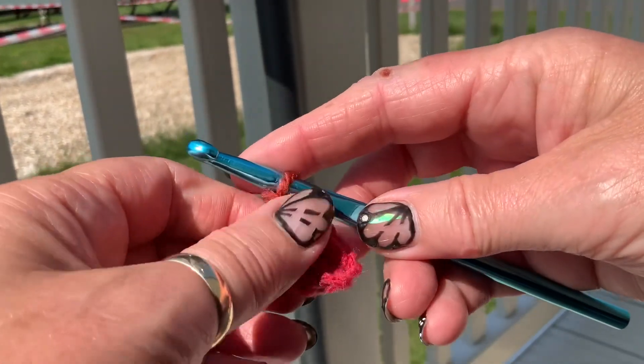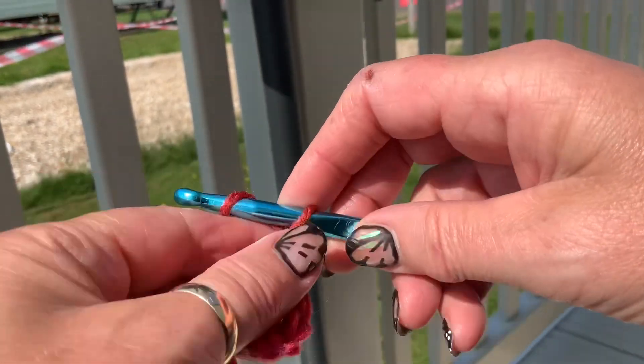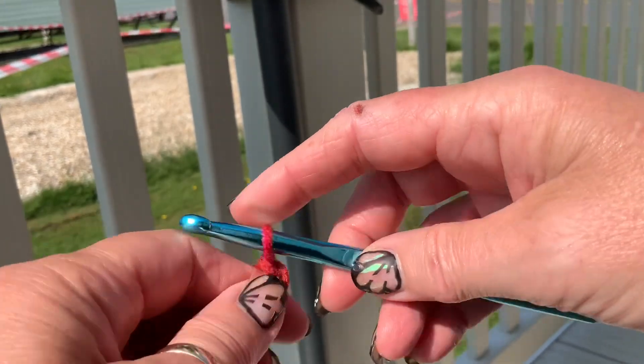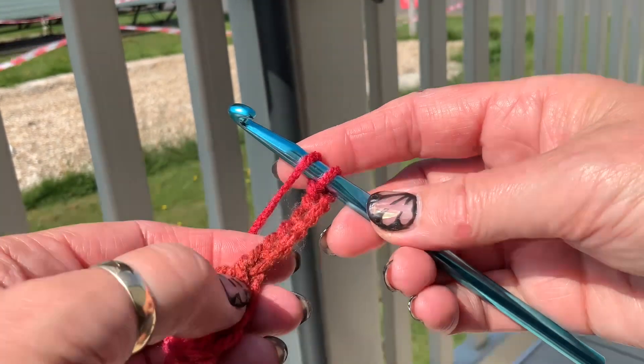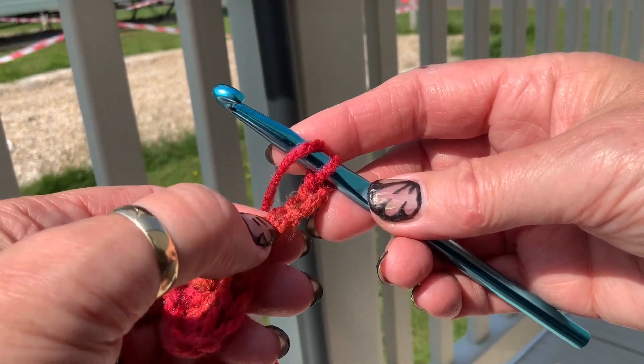So your next row, you're going to chain six — one, two, three, four, five, six — and you're going to repeat all of that again. So you're going to do a treble into the third chain: one, two, three.